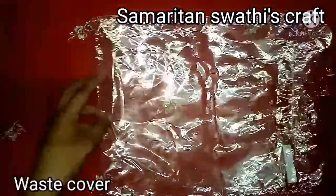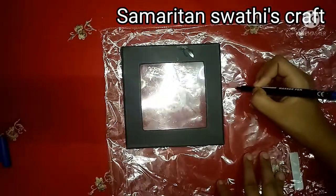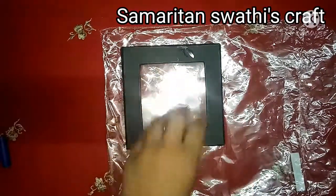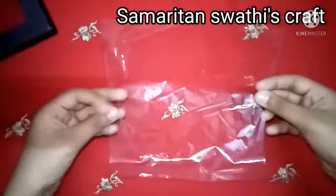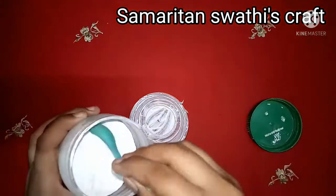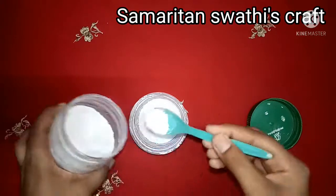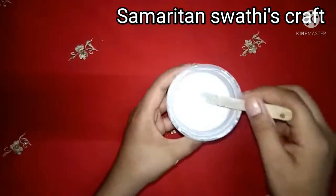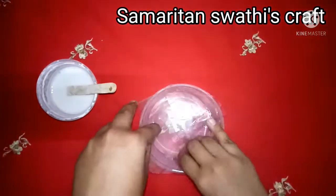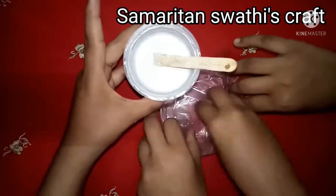After painting, let it dry for 10 minutes. Now I have taken a waste plastic cover and a box for measurement. Cut the plastic as per your measurements. Take a bowl and make the plaster of Paris mixture by mixing plaster of Paris and water — the mixture is more diluted than our previous one. Keep the cut plastic cover into the bowl and pour the mixture into it.